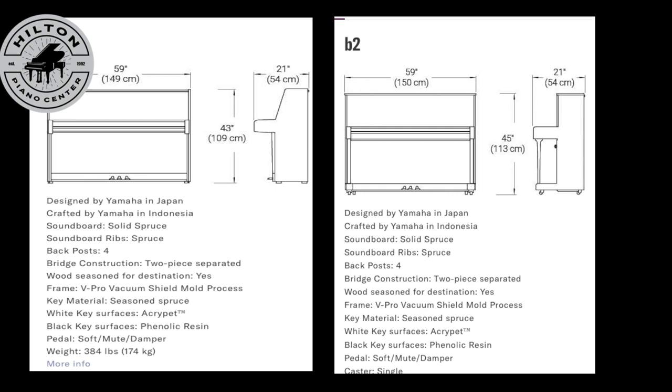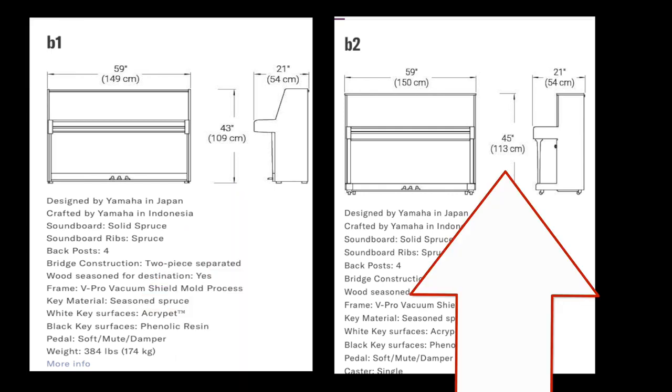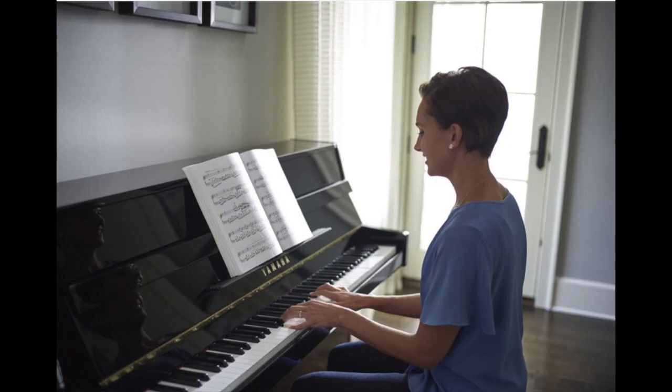The tone has to be heard to be believed. Here we have a comparison between the B1 and the B2. As you can see, it's a bit higher at 45 inches and only 21 inches deep from the wall, which can really come in handy if you're looking to put the piano in a tighter space.